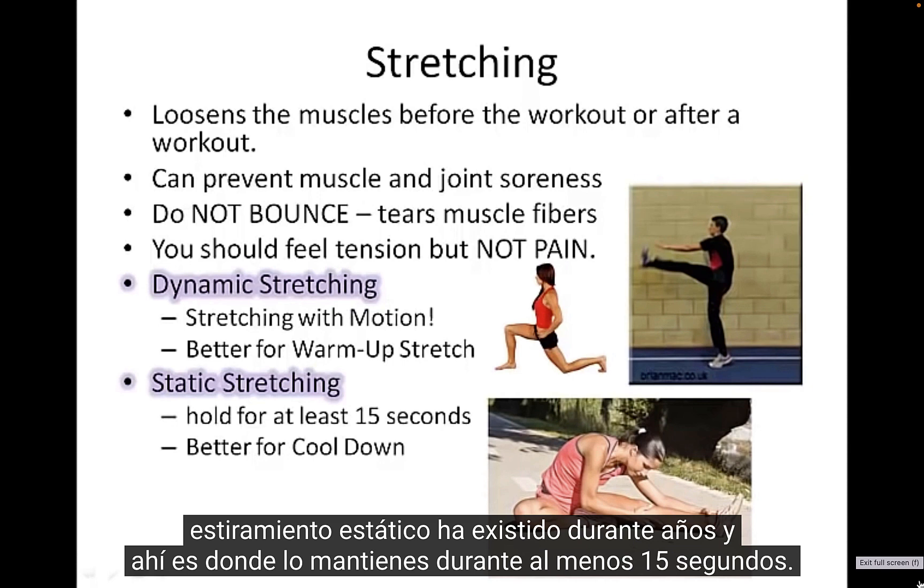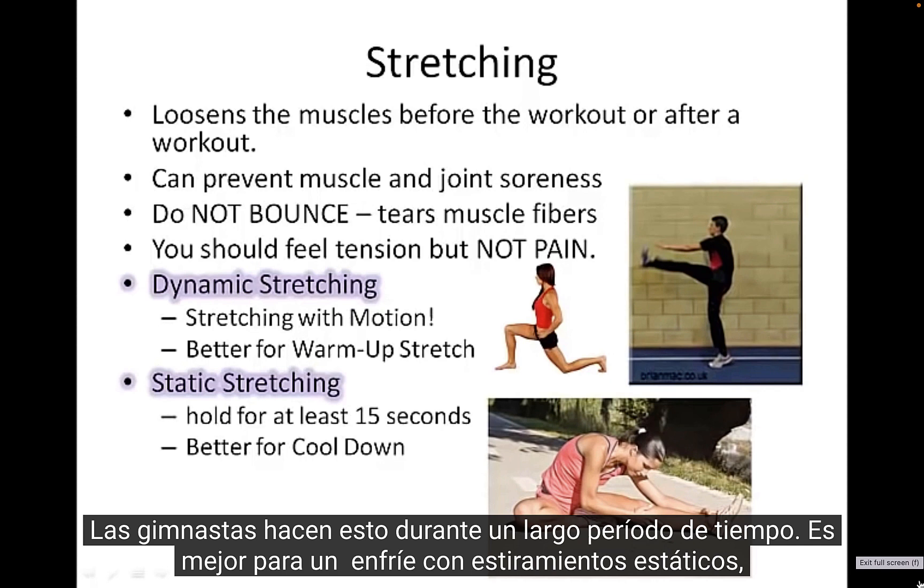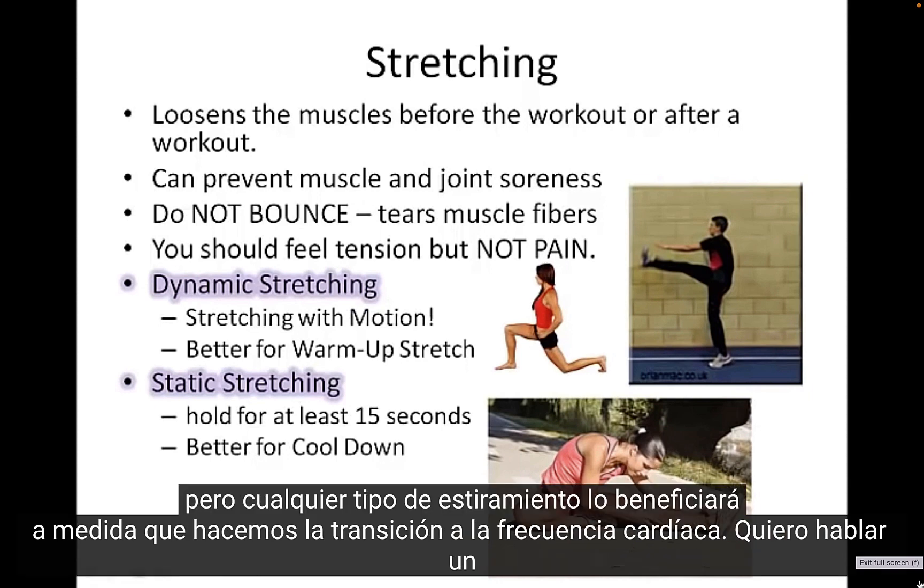Static stretching has been around for years, and that's where you hold a stretch for at least 15 seconds. Gymnasts do this for long periods of time. Static stretching is better suited for a cool down, but any type of stretching is going to benefit you.